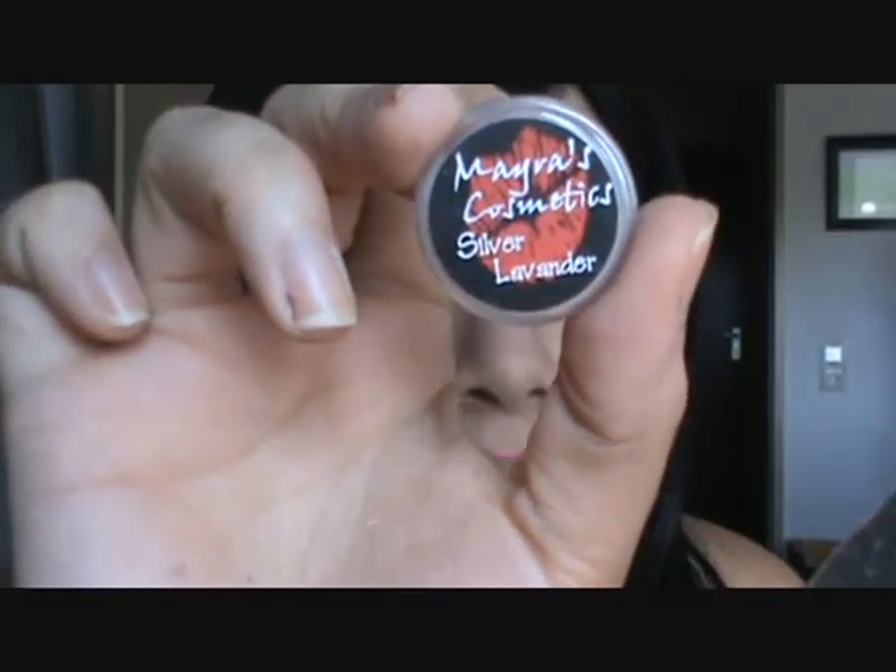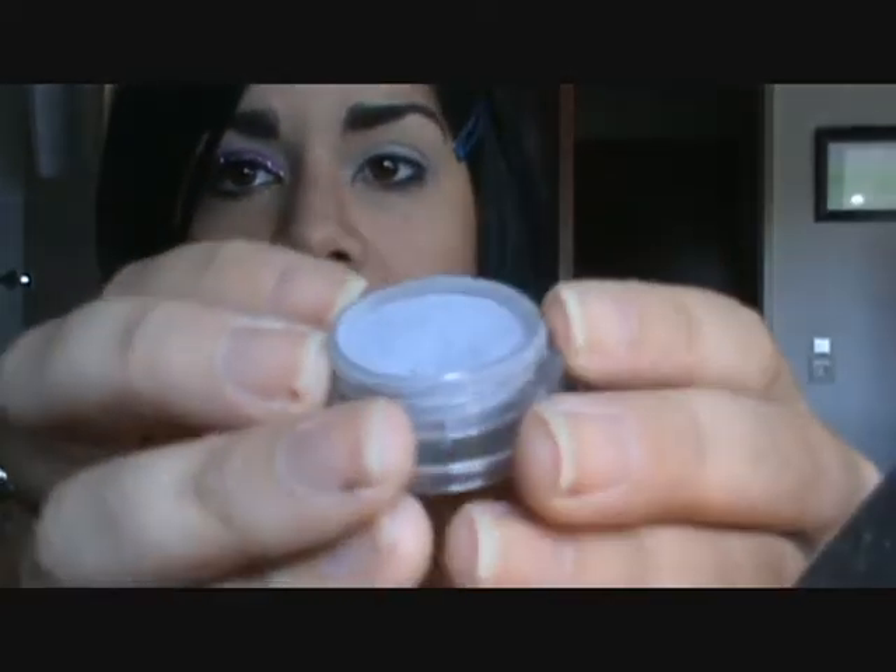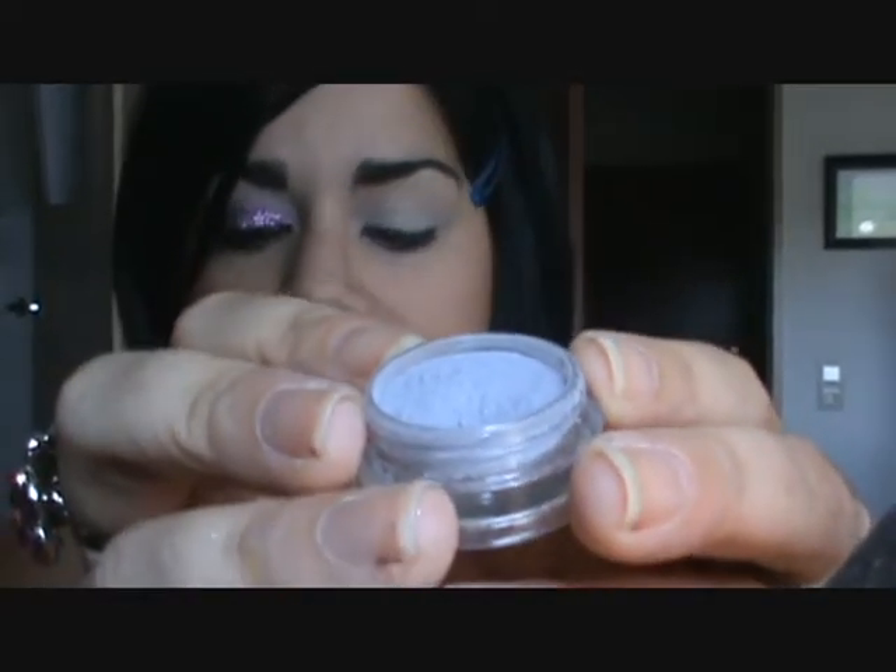The next color we're using is Silver Lavender from Myris Cosmetics — it is just a little bit darker purple than the one we used before, Treasure. Taking a fluffy blending brush, I'm using my MAC 217, putting some on the tip of the brush, and we're going to blend this color into the crease.